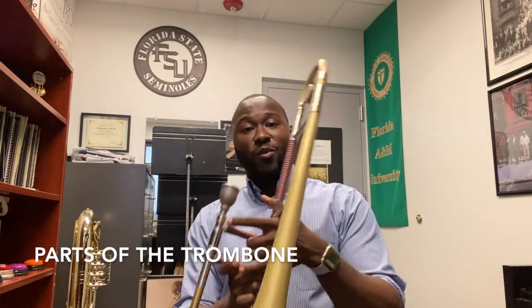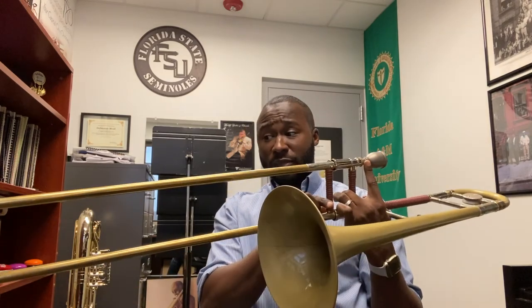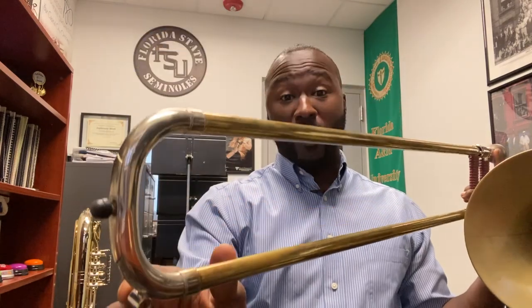The trombone is made up of two main parts. We have the bell that you see here and we also have the slide. The trombone is also made up of smaller parts: we have the tuning slide which is attached to the bell, the mouthpiece, the brace where we hold the horn, and a slide lock. With the slide lock we can easily hold the slide together. Without it, once we remove the lock, the slide is able to fall, so you have to be careful. Within the slide we have the outer slide and then the inner slide. We also have the water key.